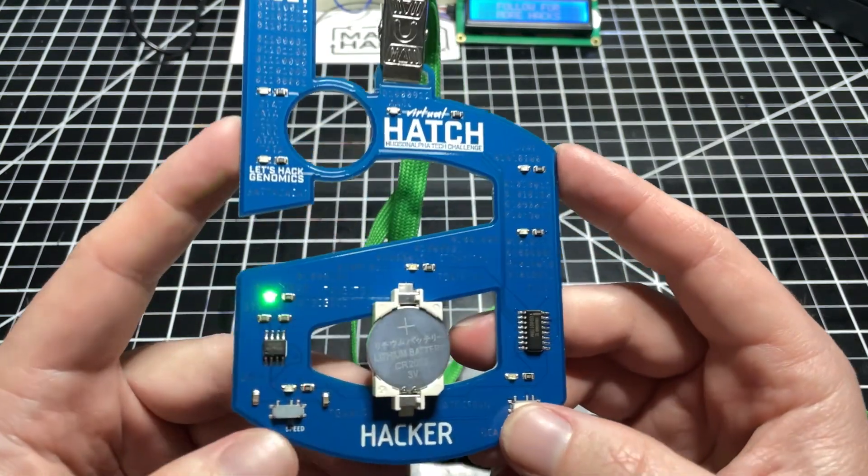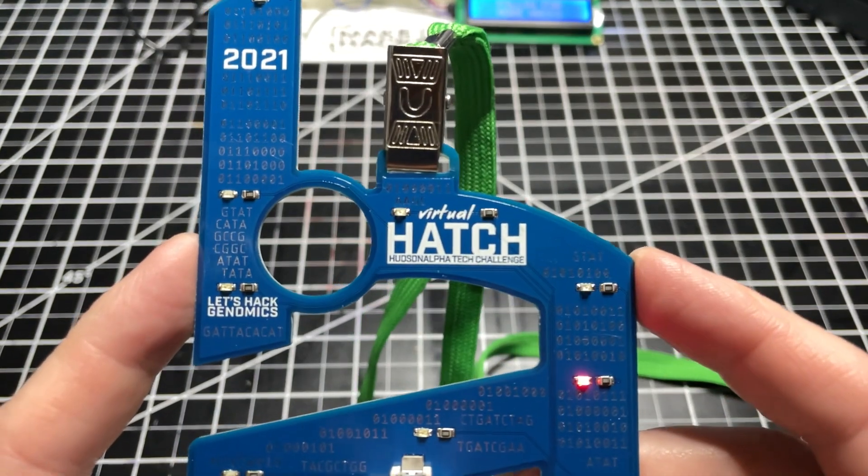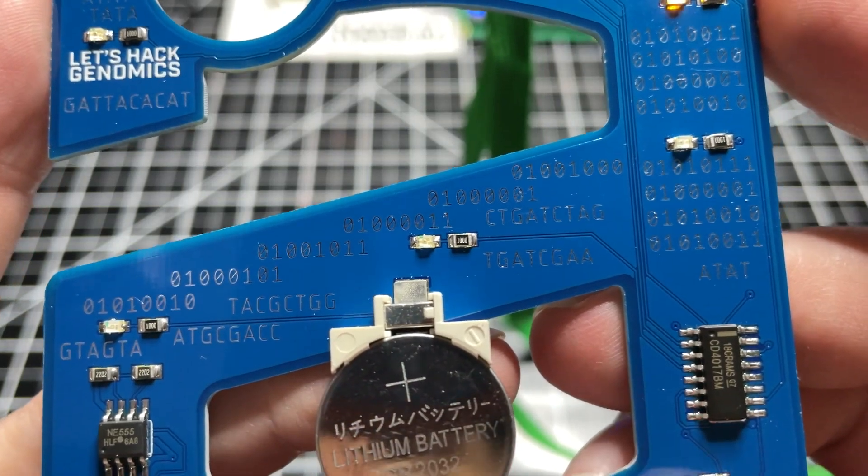Today I'm going to show you how I made this circuit board badge for this year's Hudson Alpha Tech Challenge. For more information on the Biotechnology Hackathon, check out the link in the description. Teams can win up to $5,000.